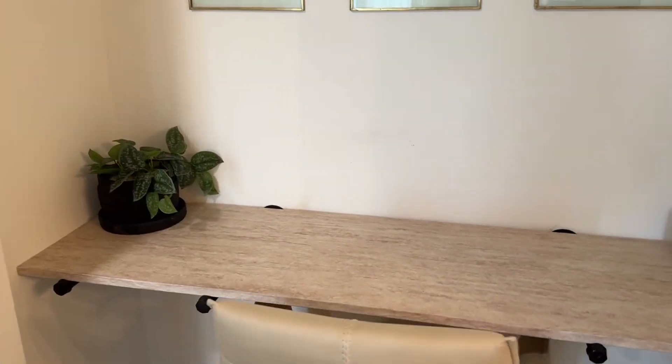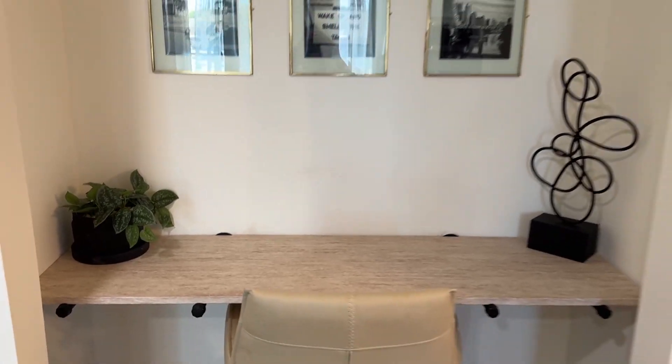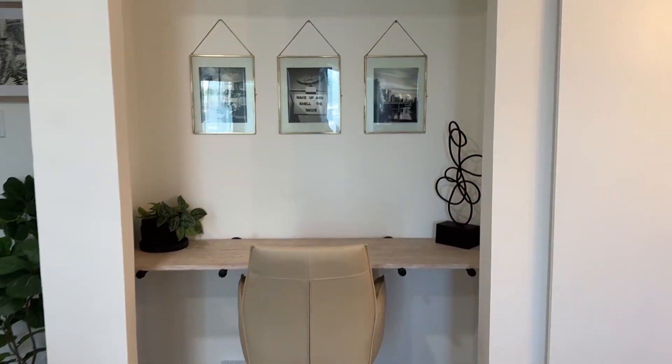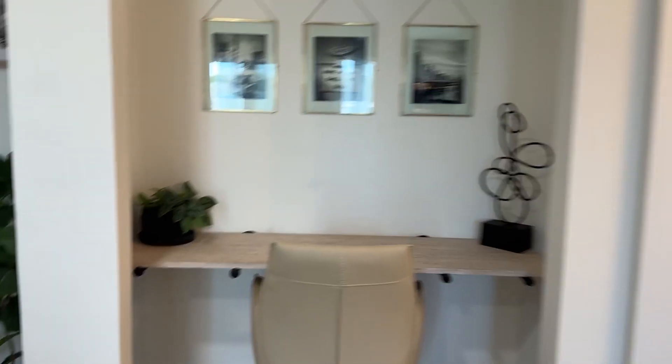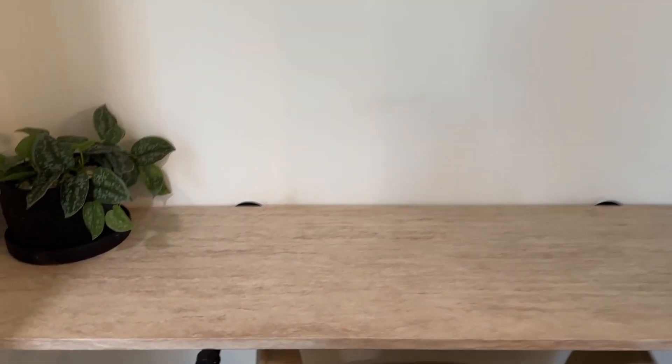And then I even got a piece of MDF board and made this little standalone desk area, such a cute little nook. And the wood was scrap, so it costs next to nothing. And then the contact paper, and here we are.